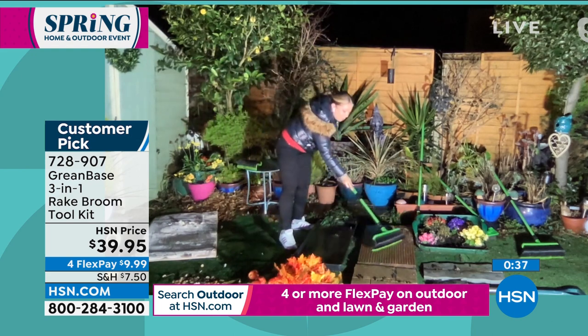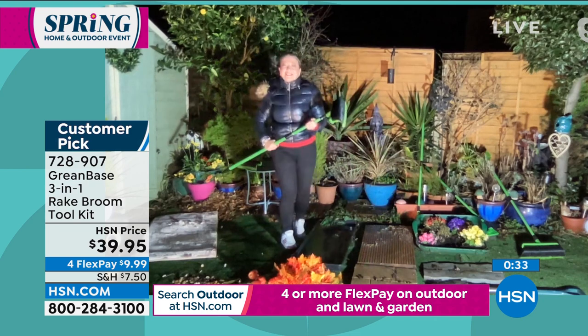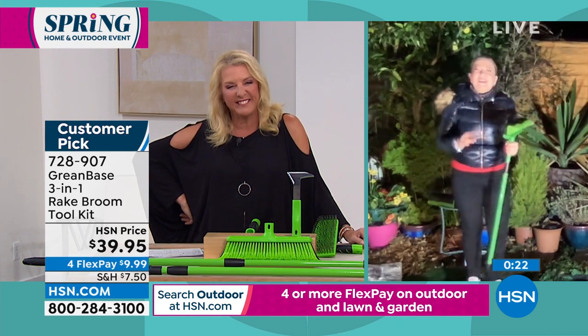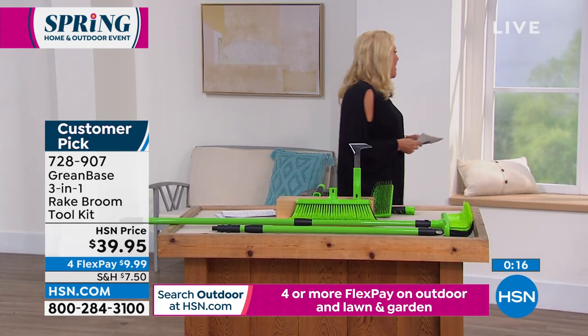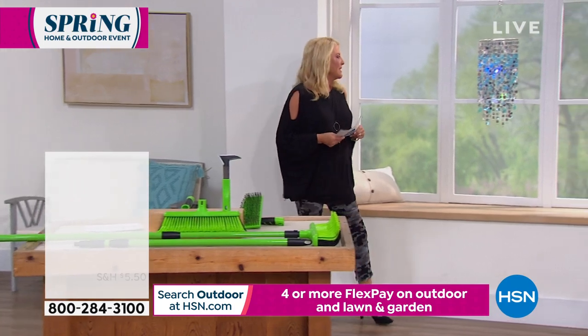Get it right now because once spring hits and everything starts to bloom and you want to get out there and do all those jobs, you're going to be thrilled you have it. Thanks - it was great to see you. We're going to continue with this whole concept - it's the finale of our outdoor and indoor spring 'get ready for spring season' event.